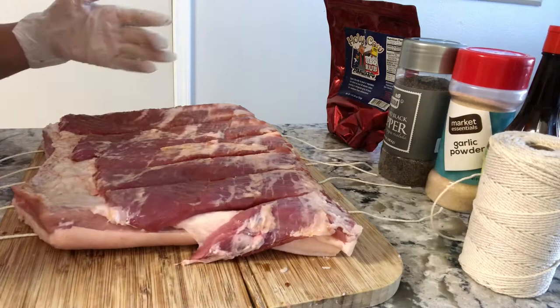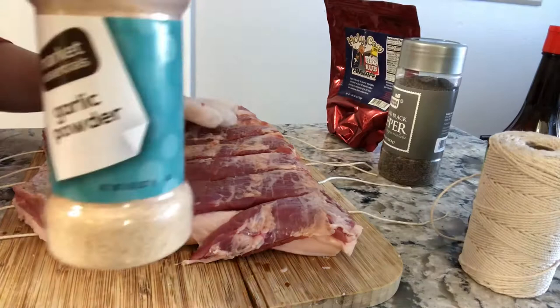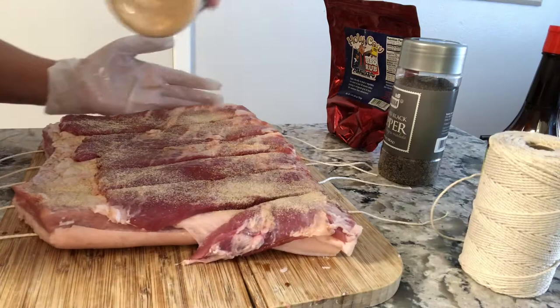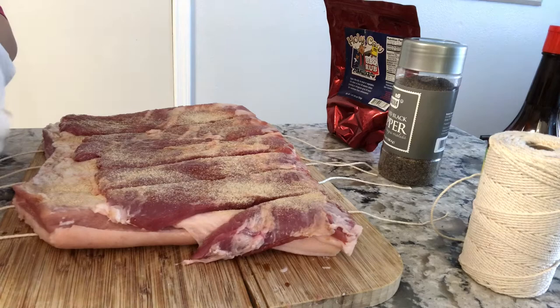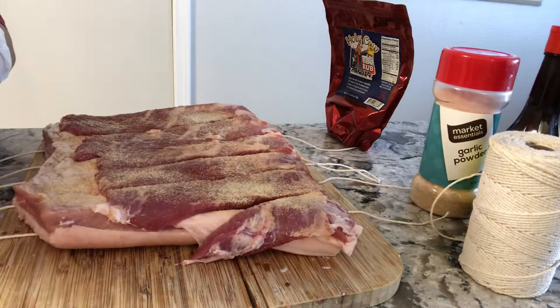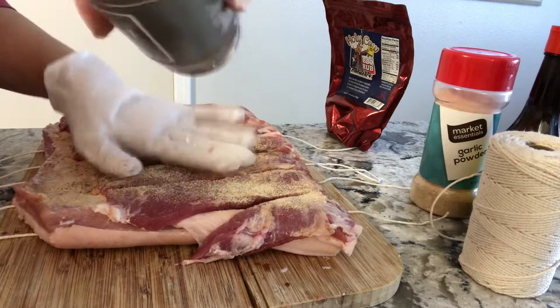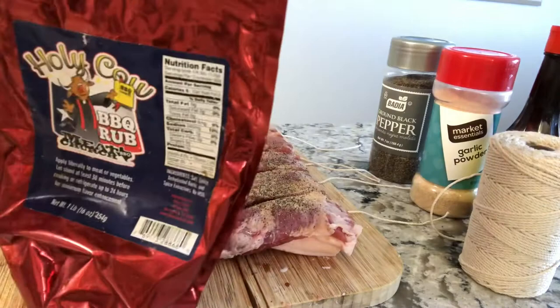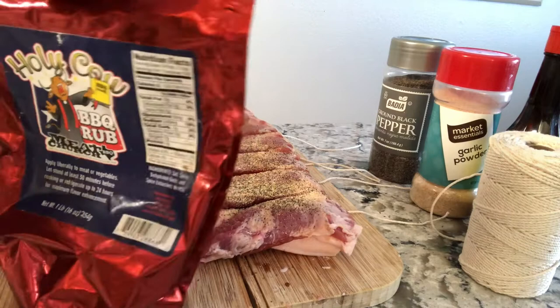After the soy sauce, you're gonna put garlic salt and black pepper. I'm also going to use some of this rub that my husband left over for smoking.